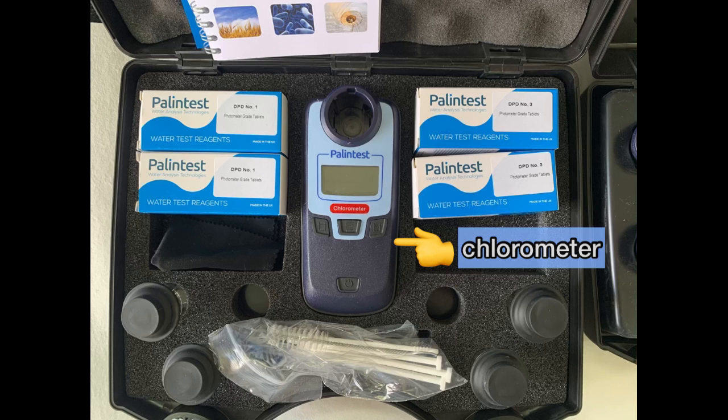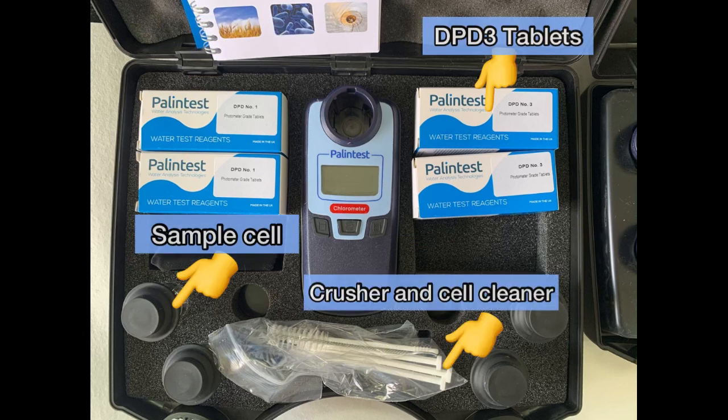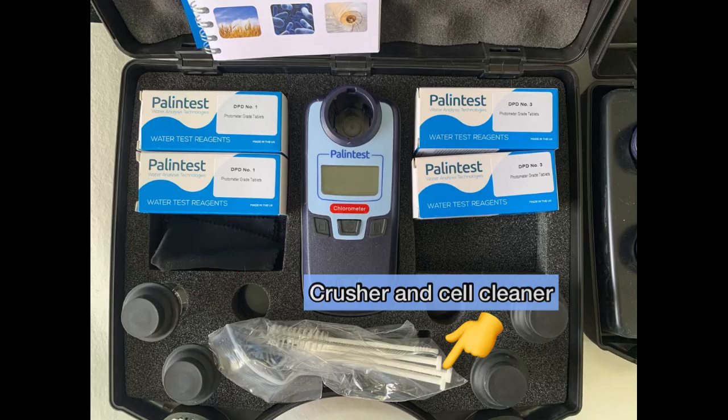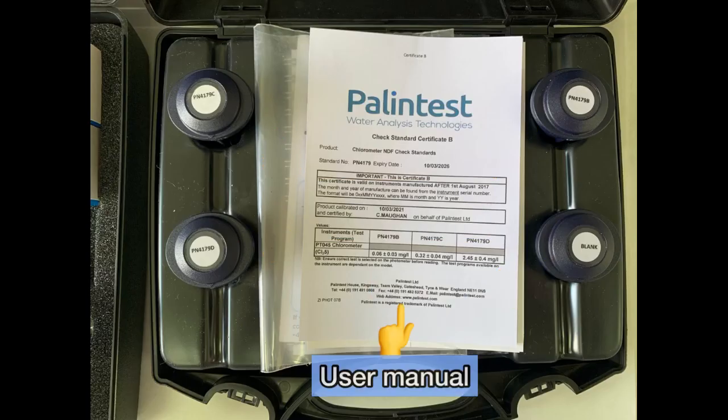In the Chlorometer case, you have the Chlorometer, TPT-1 tablet, TPT-3 tablet, sample cell, crusher, and cell cleaner. In the standard case, you have standards, blank, and user manual.